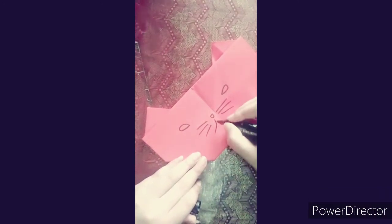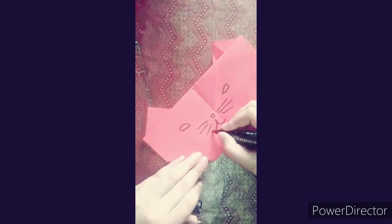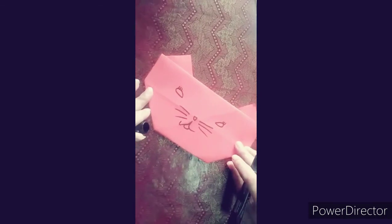So students, if you have the cat ready, you can draw a face on the other side. Please be sure to go to the other side of the corner.